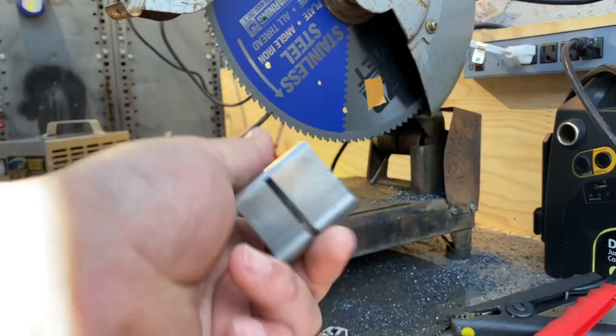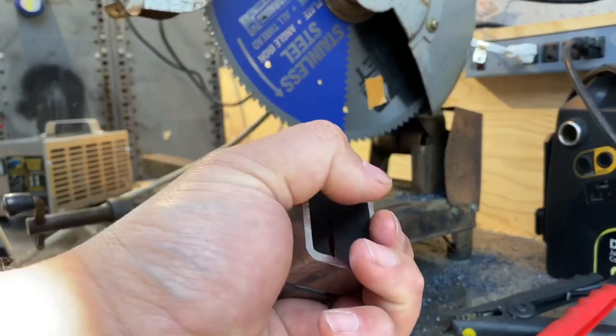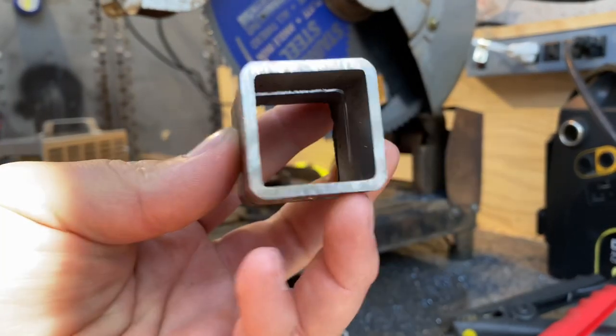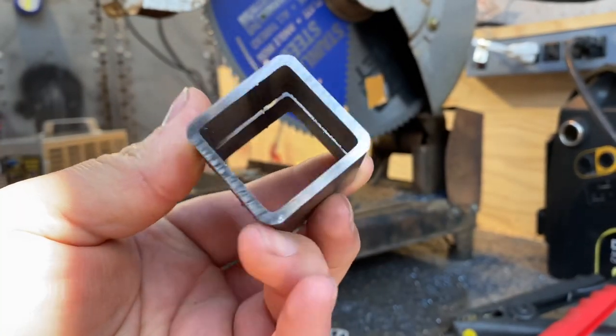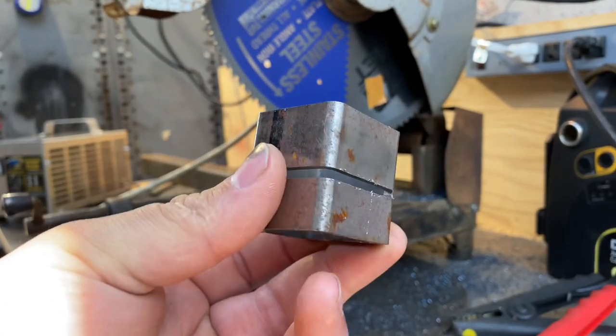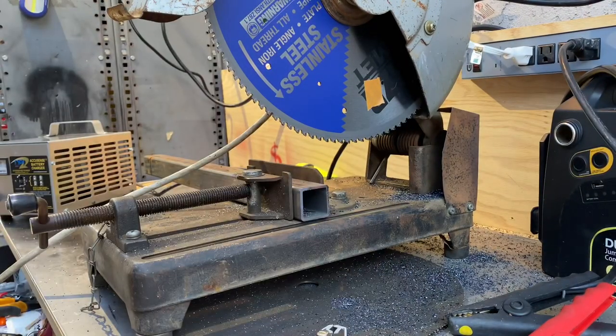It's maybe not a cold cut saw — a slightly warm cut saw maybe — but it did cut very, very cleanly, which is what we're after. So yeah, that's how not to build a cold cut saw, even though it works.